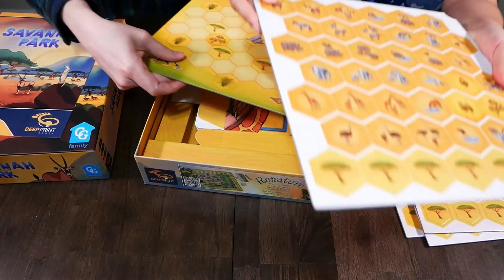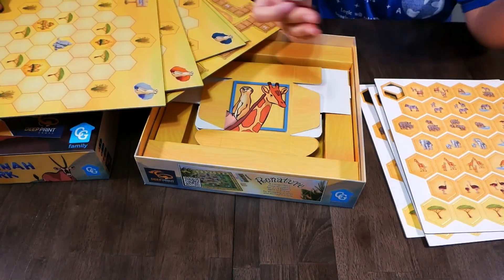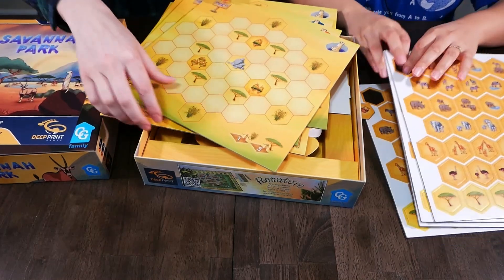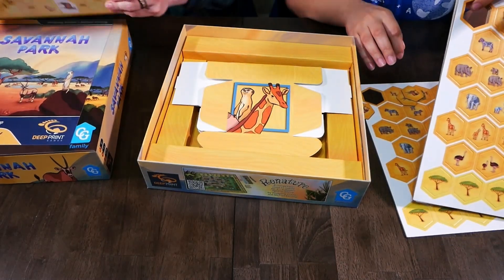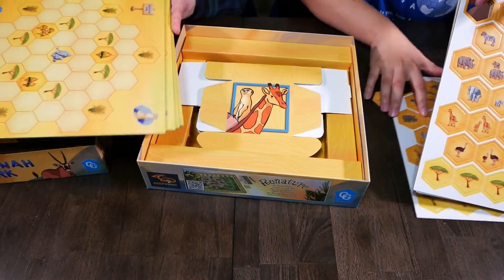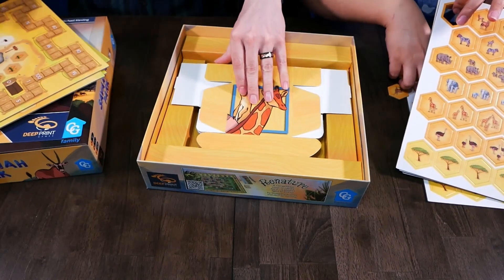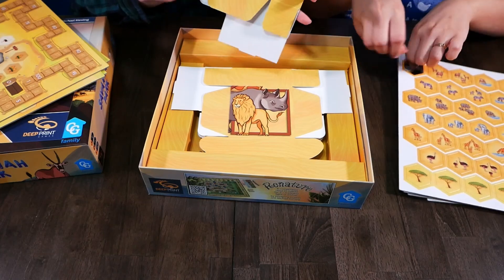There's a lot going on — there's a lot of boards. Oh, these are player boards. And then the scoreboard. So all punch-out boards were clean and smooth cut compared to a different game we opened where one board was sadly cut.